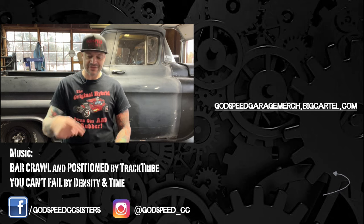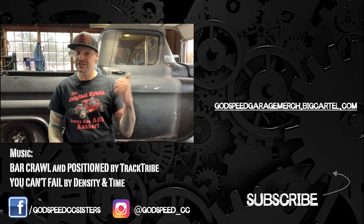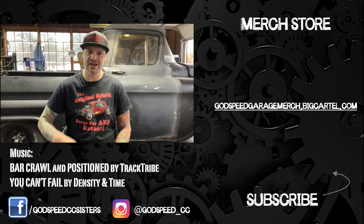If this helped you out at all, make sure you hit that like button down there. If you want to see more videos like this, hit the subscribe button and the notifications. You can check out the social medias down here, get yourself a t-shirt over here, and I'll see you on the next one.